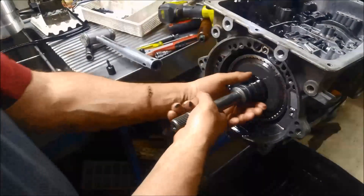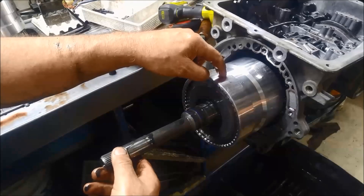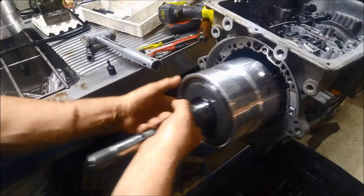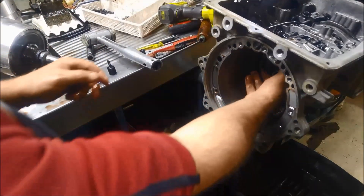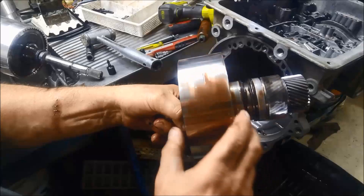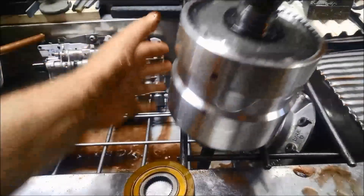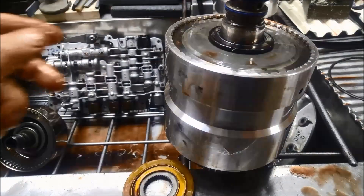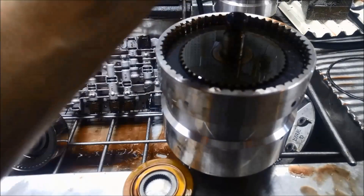Now I'll just grab this here and we pull out that whole drum. This one's got the C1, C2, and C4 clutch in it — one's on one side and two are on the other. We just pull that out, then we can grab the sun gear and pull out the C3 clutch, which is for reverse. The input shaft is just stuck on those splines a little bit.